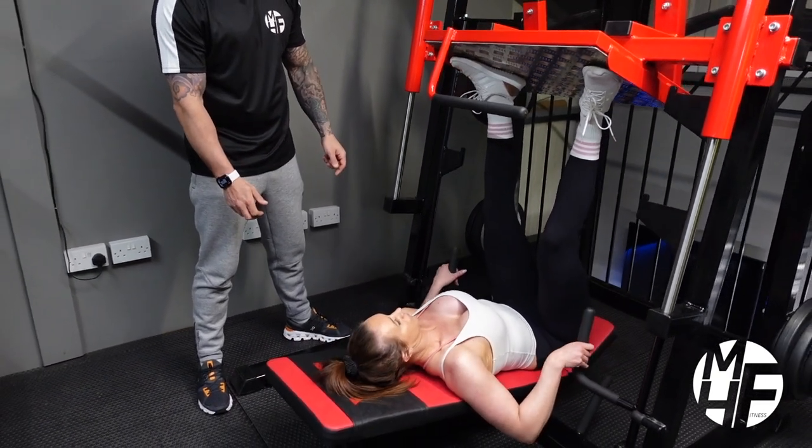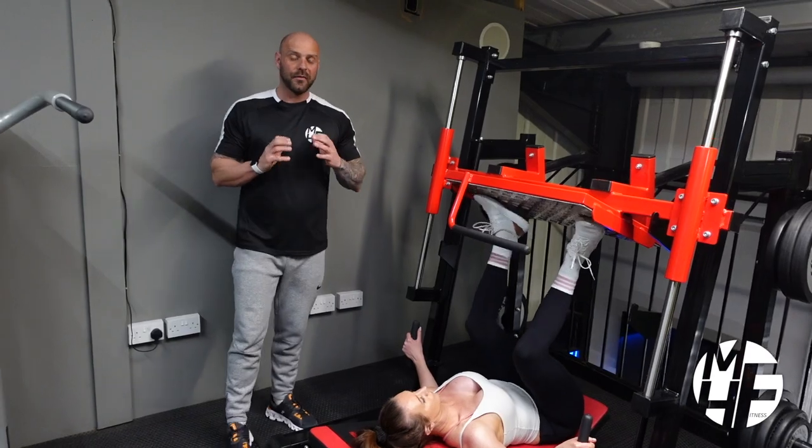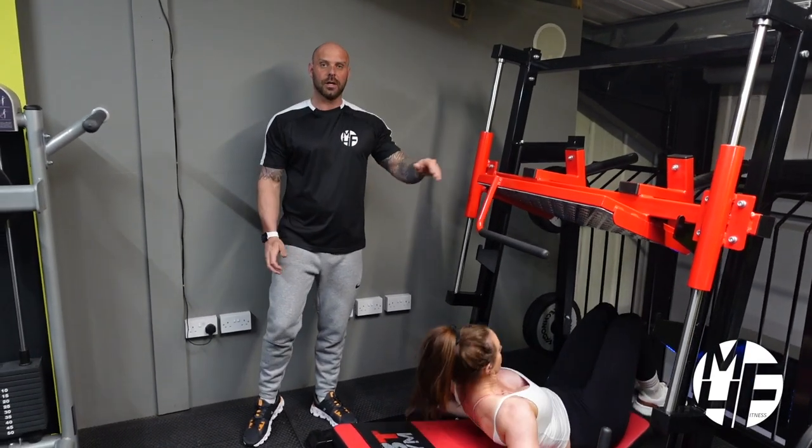Once you finish, grab the handles and place them back on the security pins. And that's how to perform a leg press on a vertical leg press machine.